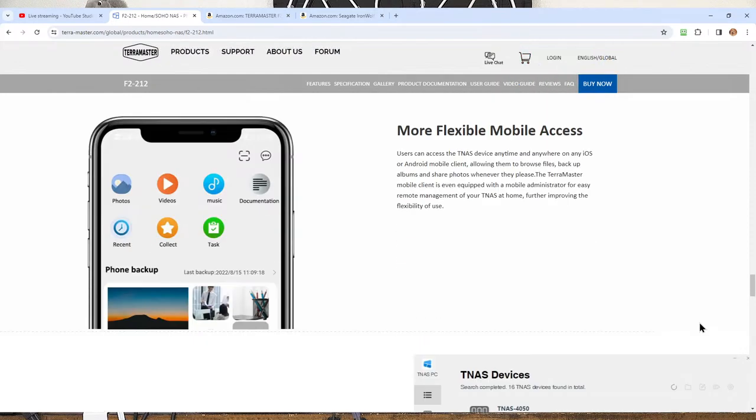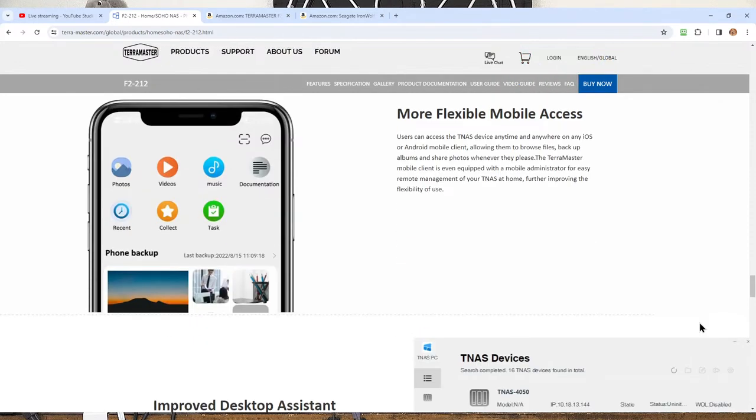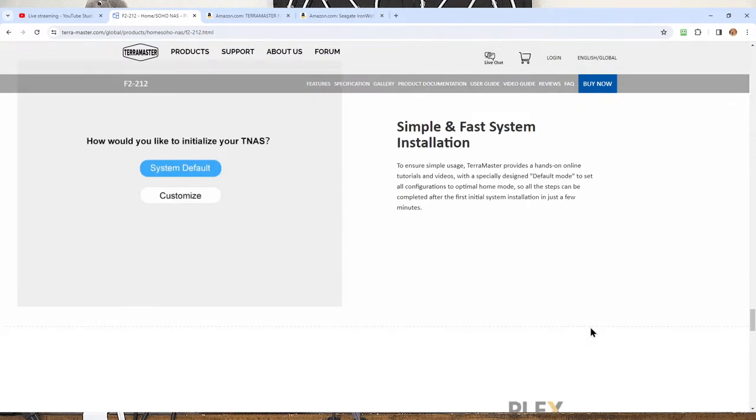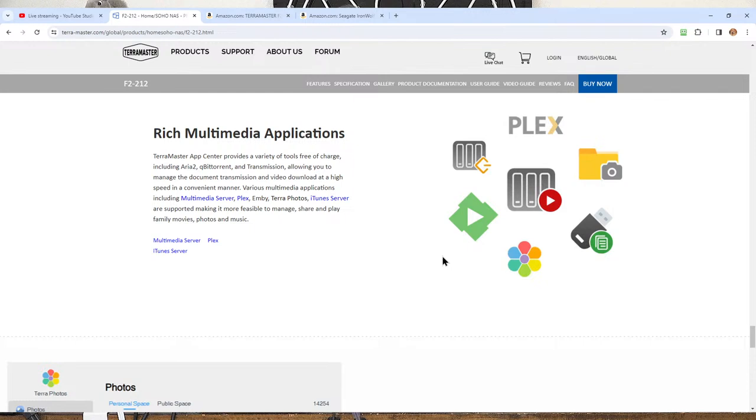Cloud access doesn't have to be movies or music — it could be business files. It even has photo management, which is really nice if you take a lot of photos. You can search photos quickly or display thousands of photos on your TV or phone as you travel around the world. They're available at all times and if you drop or lose your phone you're not paying for photo storage. Docker is a whole other world of possibilities which I won't get into today — nothing I'd recommend for a beginner.